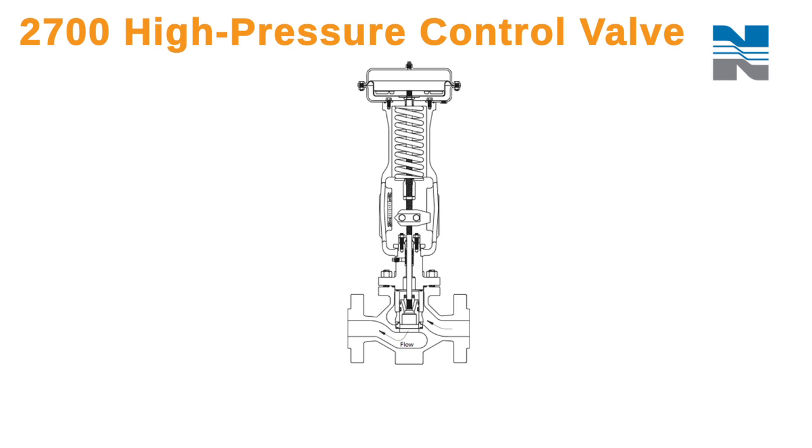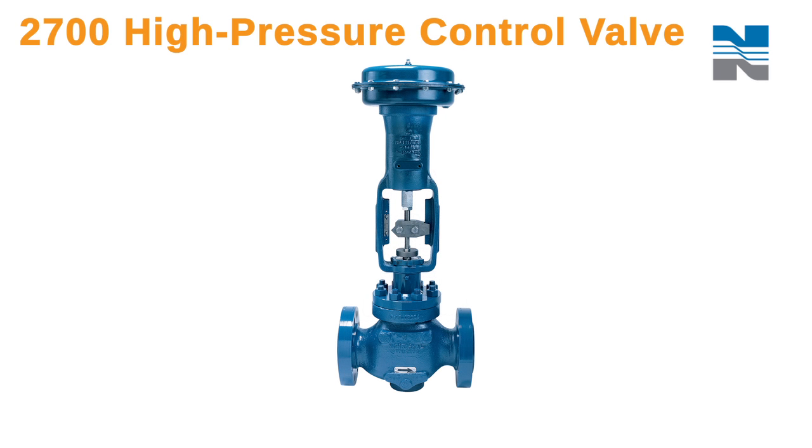This video is part of the North Seal Series 2700 High Pressure Control Valve Maintenance videos. In this video, I'll highlight disassembling and reassembling a valve with a balanced plug control trim.